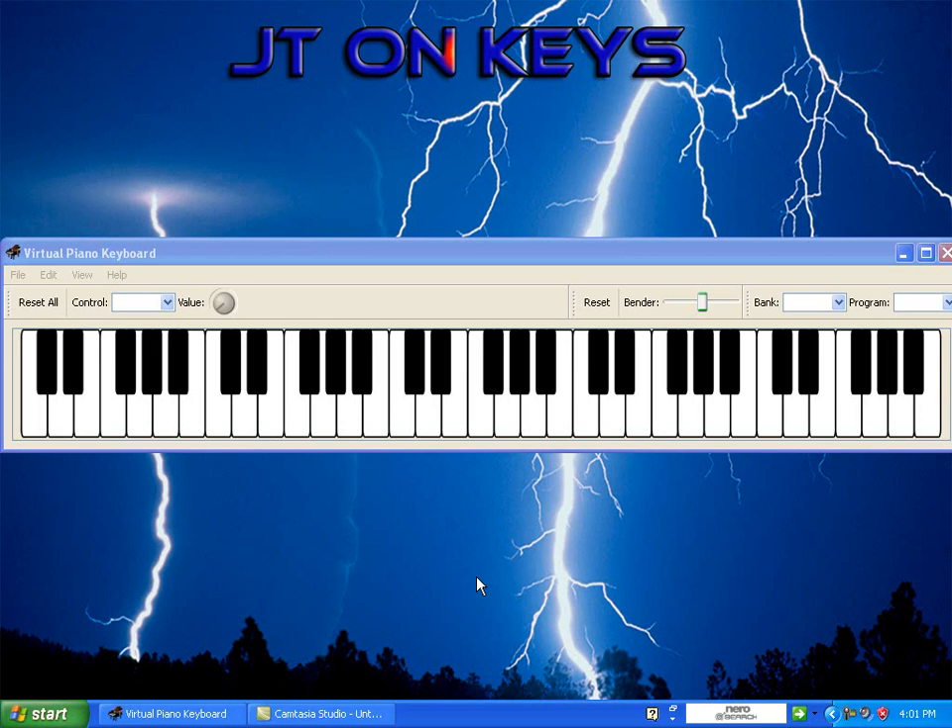Remember the last video we just did with the smooth groove and we was on that G flat. Notice in my left hand once again, I got that 7, and that same chord — y'all know it now. Right hand, I got the A flat, D flat, F, A flat.